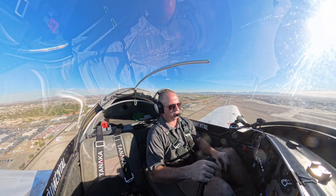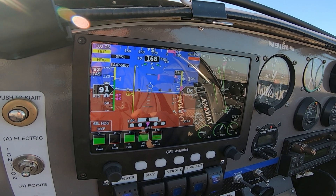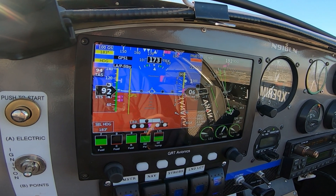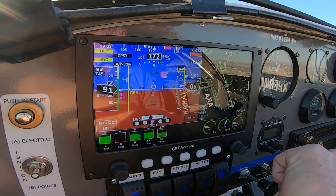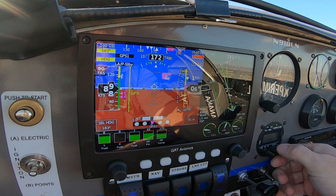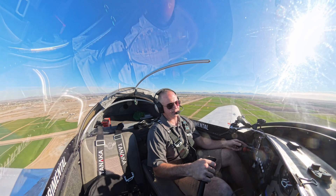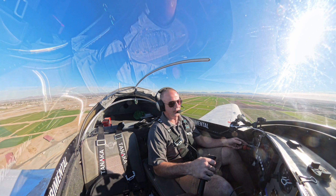We're going to remain suspended. Yuma traffic, experimental 8LN is departing the area to the south, canceling VFR flight following. Radar service terminates, squawk VFR, frequency change approved. Wind 350 at 14, altimeter 3014. Thanks for the help. That was a cool plane — a Mitsubishi turbo. Alright, let's head back to Somerton.